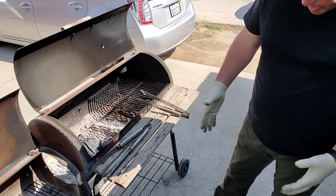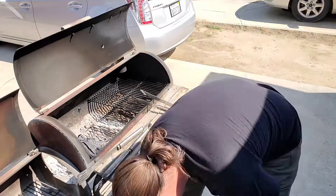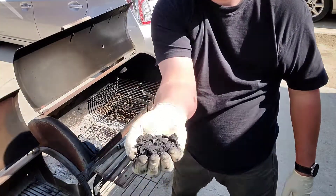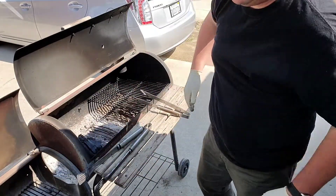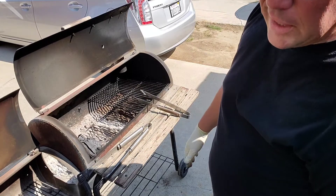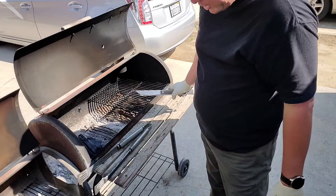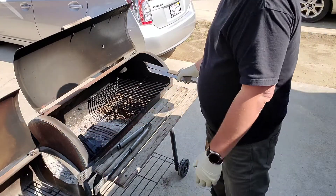The problem with these bags is you buy the thing, it's huge, and you only get to use about two-thirds of it because a lot of it is just dust. So that's annoying, but if you know that going in and you're willing to pay the price for it, it's still a really good product. It's not a good deal money-wise, but the stuff works really good.